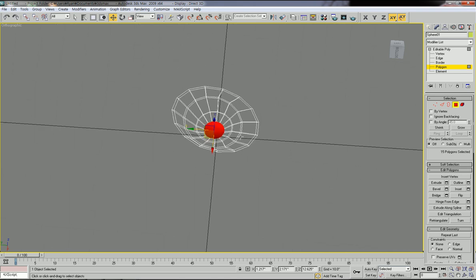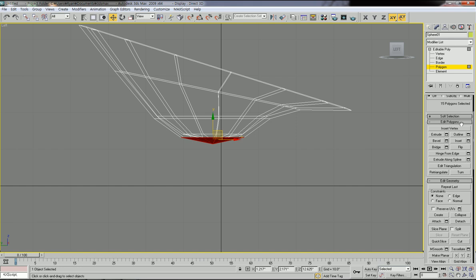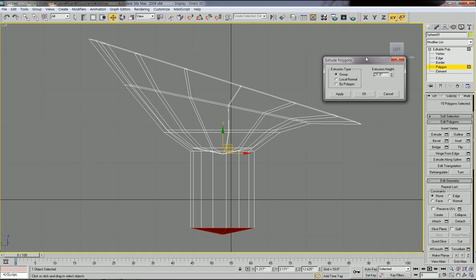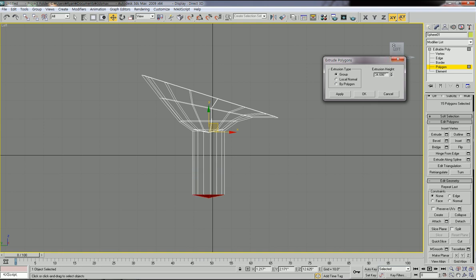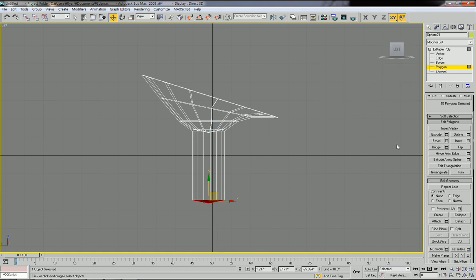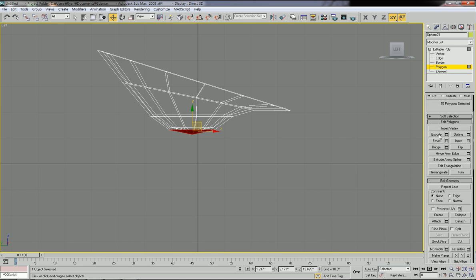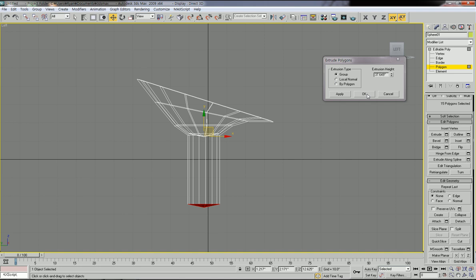Let's go to left view. Go to edit polygon, then click extrude and click the setting. You can extend the height. I'm going to do it again — click extrude, click setting, and adjust the height. When you find the proper height, click OK.